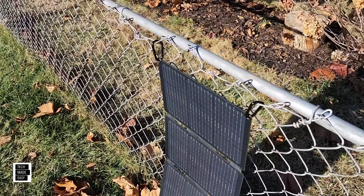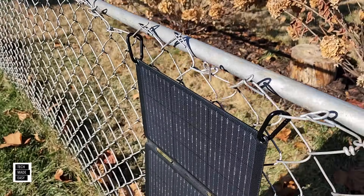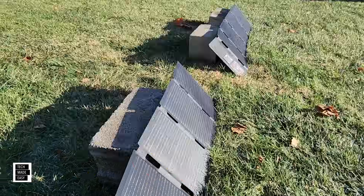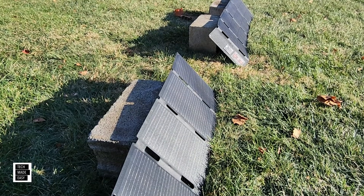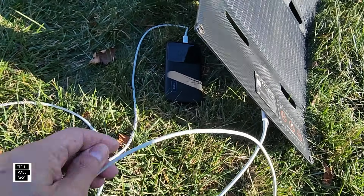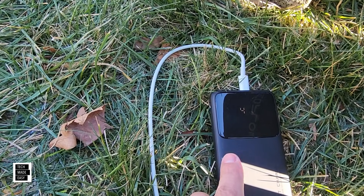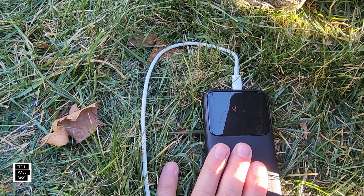You can also hang these panels. These are the clips that come with them — they're really easy to use. You can hang them on your backpack wherever you like. You can charge many devices with these panels using the USB Type-C. You just have to pick up a cable. Here we've got a USB Type-C charging cable connected to a power bank — you can see on the screen it's charging at 43%. So that'll work to charge your power banks.